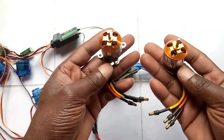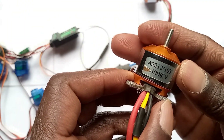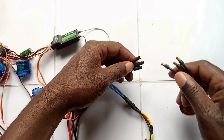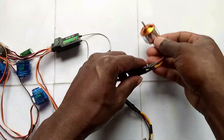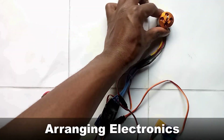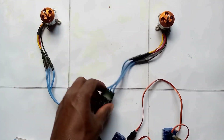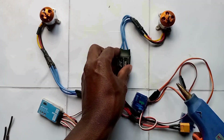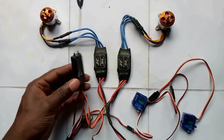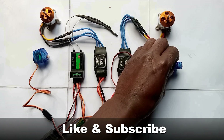Then connect the other servo to Out2, which is the elevator servo. Next, connect the motors. I'm using an E2210 T1400KV motor.